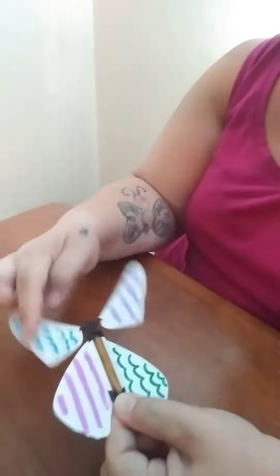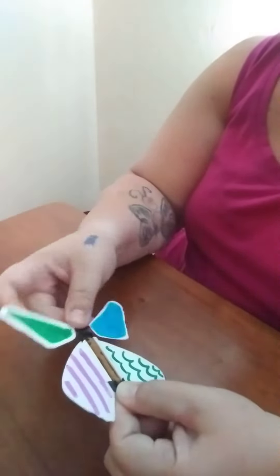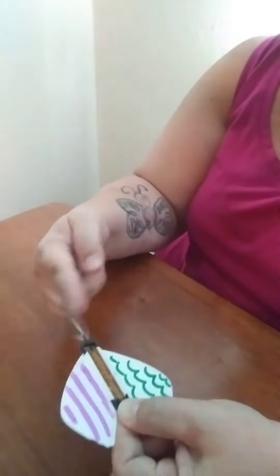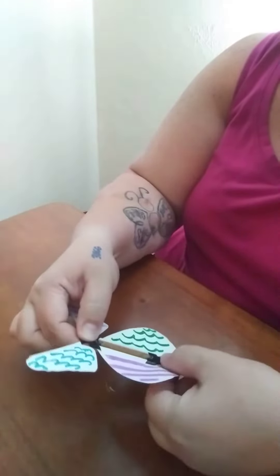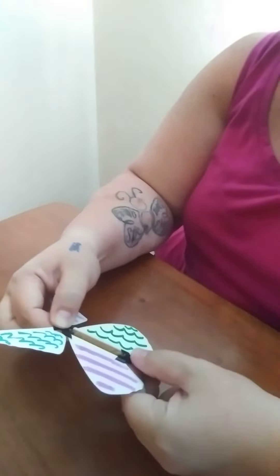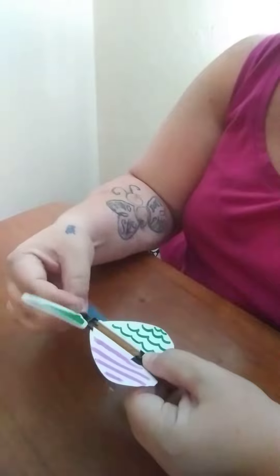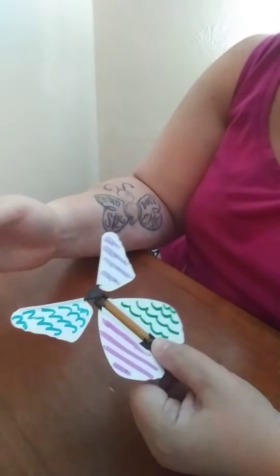A fun thing to do is to twist it up however many times you want, and then stick it inside maybe a card or a book. When your friend or your parent opens it up, it'll flutter toward them. It may scare them — that's not very nice — but it's also a very fun surprise.